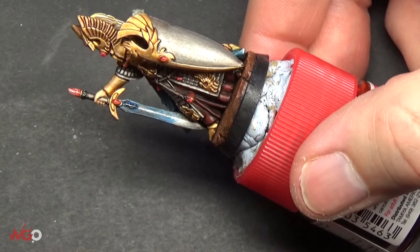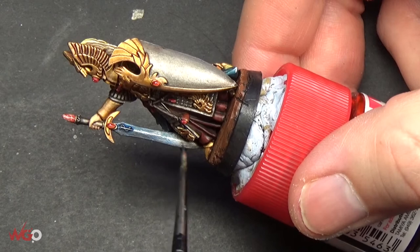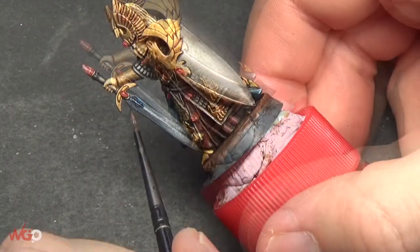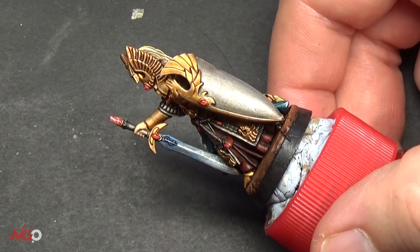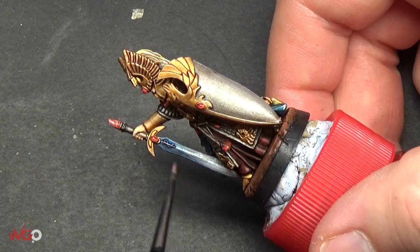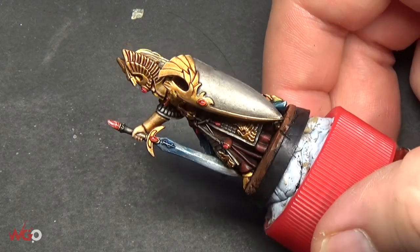You can thin this paint down with medium or you can use water, just thin it down a little bit so it flows better. I'm using it straight from the pot and I'm moving it around the blade just to get a nice mix between the silver and the blue. The glaze basically settles over the top of the silver and tints it to the color that we want. Just add as many coats as you need, but make sure you let the previous one fully dry before you move on to the next one so that you don't disturb the surface.